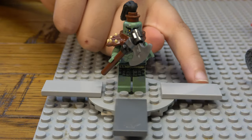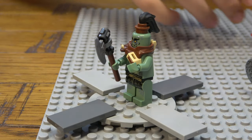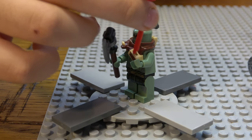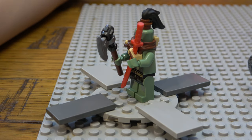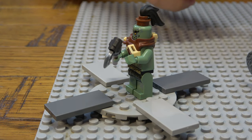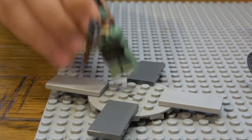It has a cool hair piece, little shoulder armor, and a nice axe. It also has a little slot here where you can put a katana — I'm not sure if that was intended but it's a perfect fit.